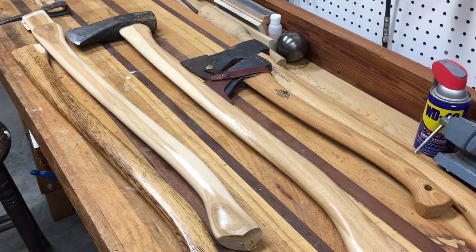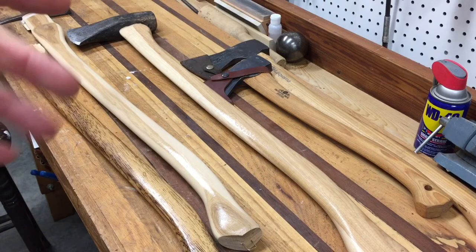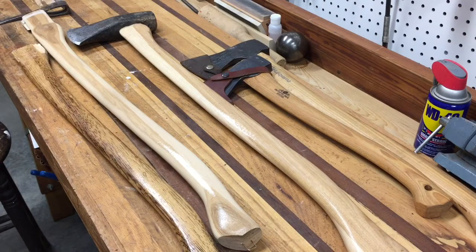Hey everyone, we're going to be talking about axe handles today, and this applies not just to axe handles but to hammer handles, hatchet handles, or whatever you might be working with. This is a real basic video about picking out a replacement axe handle.